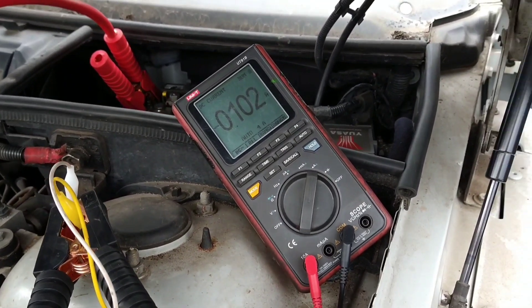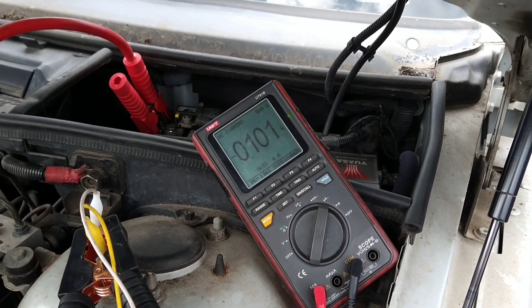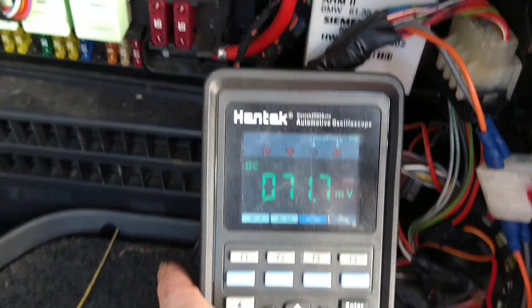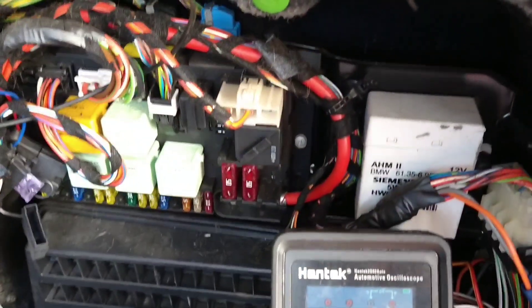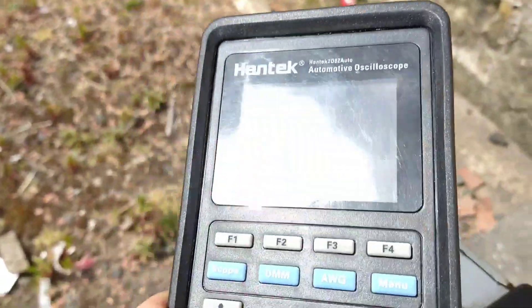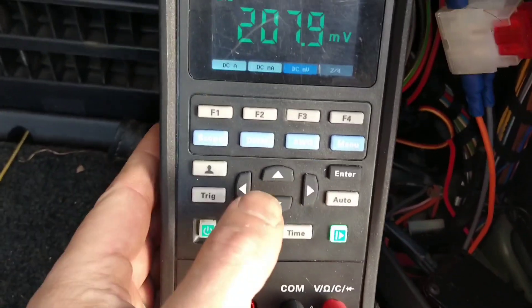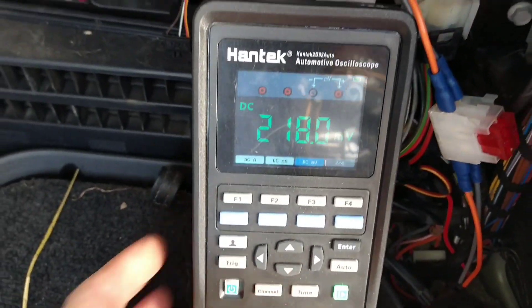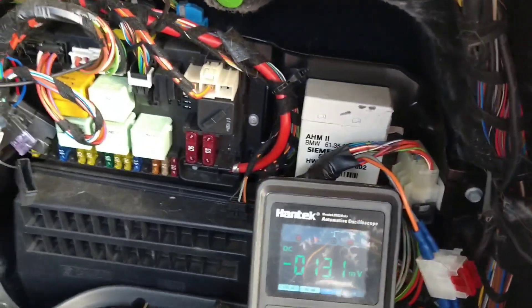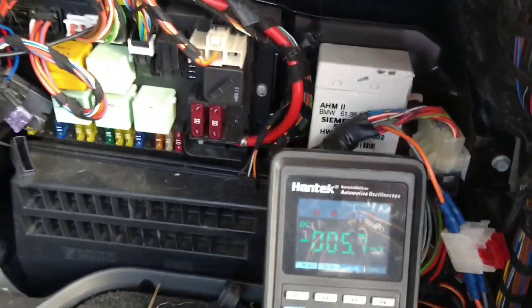I'll give it a few minutes and see what happens. Okay, so I'm in the back of the car and I'm going to check the fuse box here. I don't like this multimeter in the daylight — you just can't see anything — but in the back of the car it's okay. I'm going to do the same test: check these fuses and see if any of them have a voltage drop.